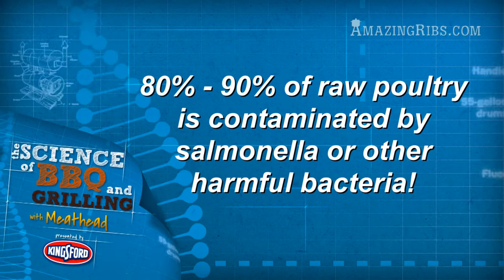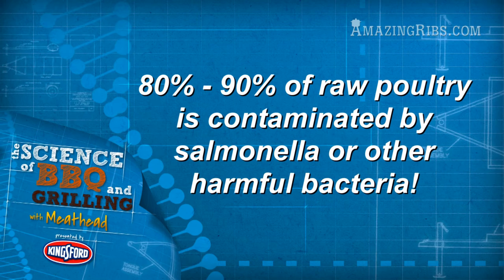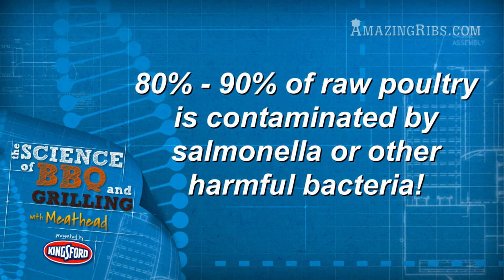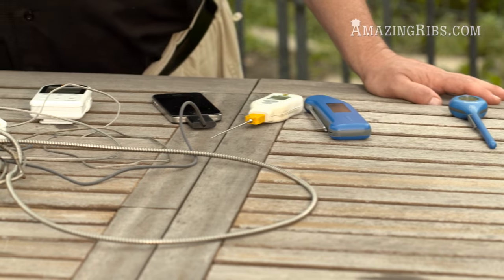And it's also a matter of safety. Research has shown that poultry today — 80 to 90 percent of it — has been contaminated at the processing plant by pathogens. You can make safe poultry by cooking it to 160 degrees. That's all you need to know. How do you get there?